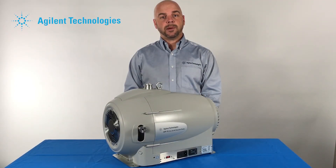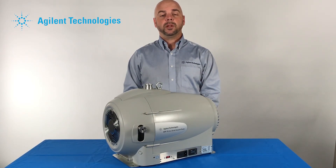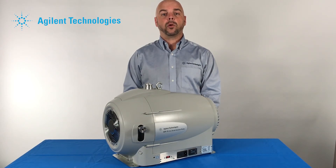Now that I've explained the gas ballast port and where and why it's used, if you have any further questions, please contact your local sales engineer or the factory.